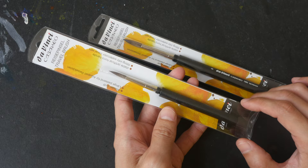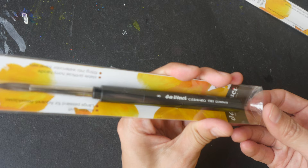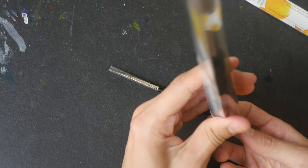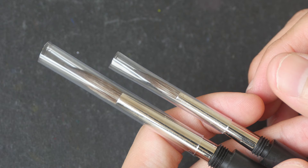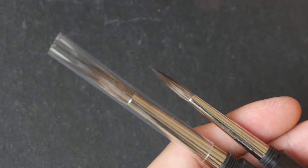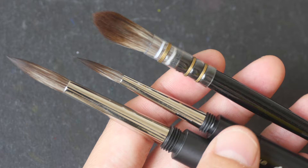I also bought two pocket brushes from the Casaneo series of brushes made by Da Vinci. I have reviewed Casaneo before on my YouTube channel and was really impressed by the quality of these brushes. The hair is synthetic but they behave very much like sable hair. Da Vinci makes really high quality watercolor brushes. Let me show you the one I currently have — this is the quill or mop brush I bought a few months ago.